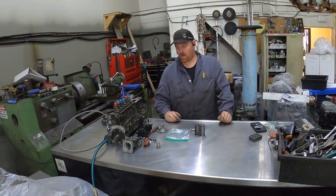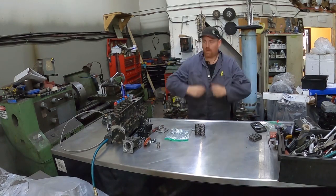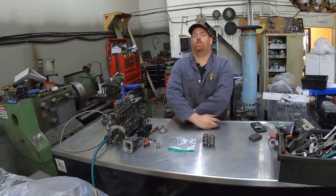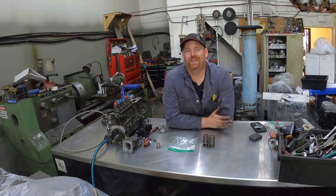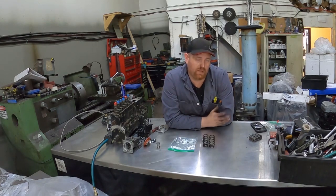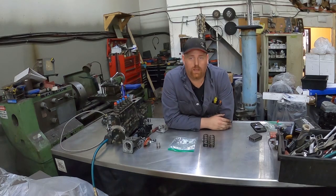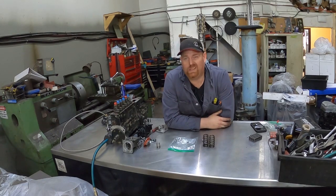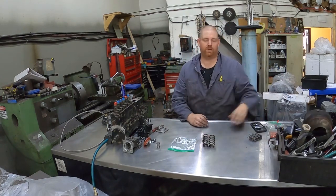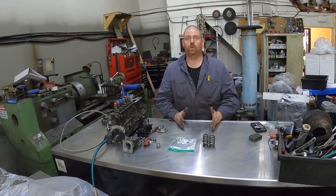Hey guys, Cutter Up Rob here again. I'm going to talk to you guys about the very first thing you should do mod-wise to your 94-98 12-valve Cummins when you first get them. It doesn't matter what it's in — if it's been repowered, if it's still in the Dodge truck, an on-road application, or something horsepower-related — this is what I would recommend as the very first thing.